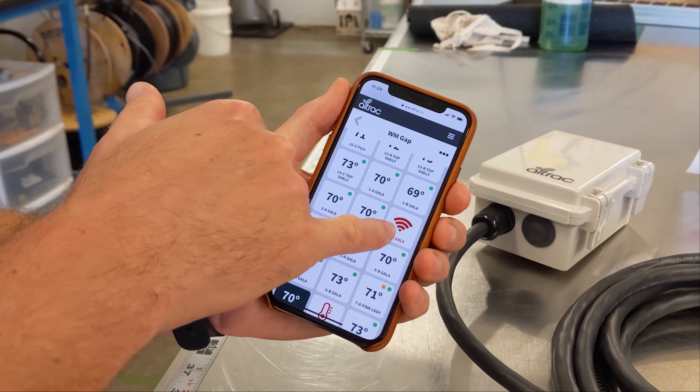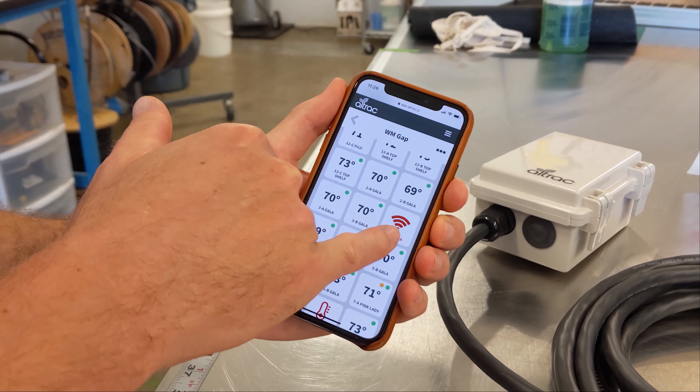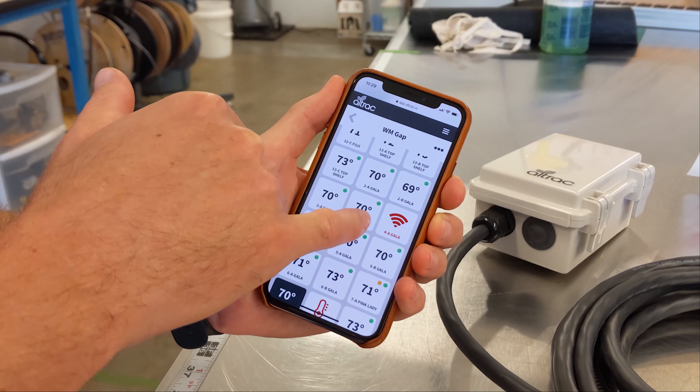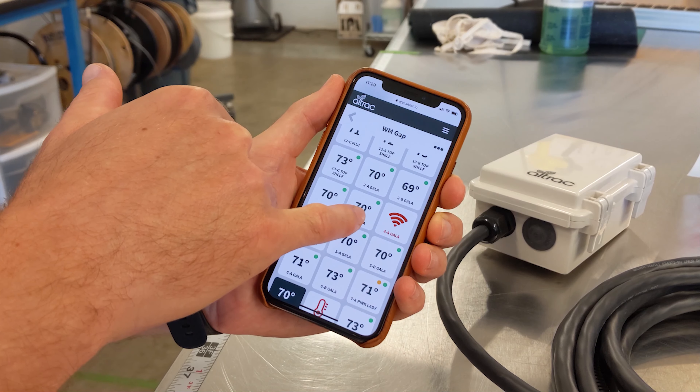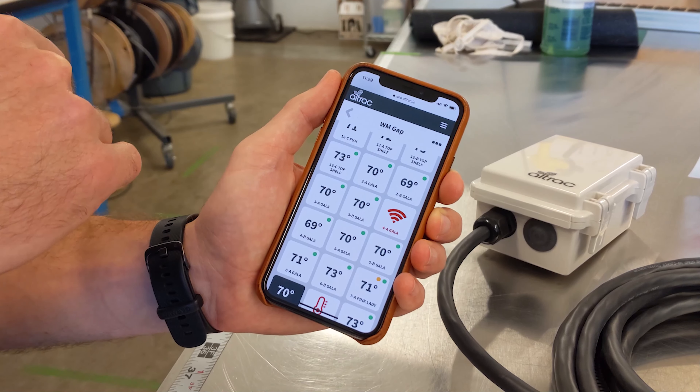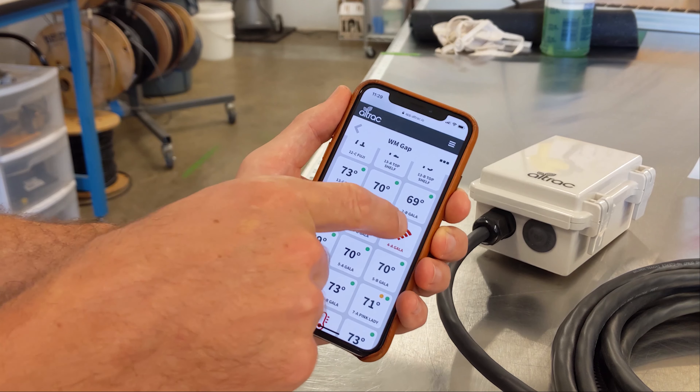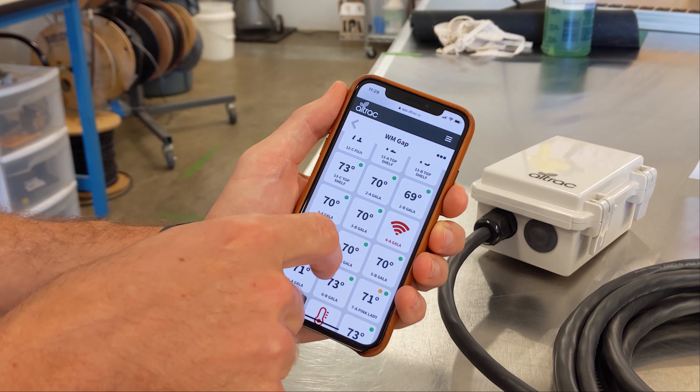If you see this symbol, that means that your device is not connected to the cloud, and that is usually due to not having a battery in place on the wind machine. You're definitely going to want to go check your battery and maybe your battery cables on this one — make sure there's no corrosion on it.